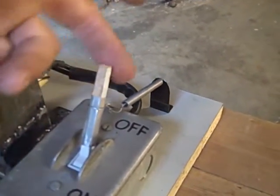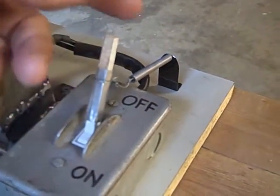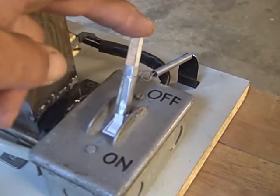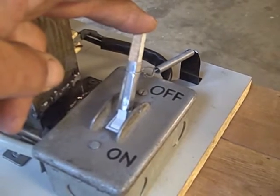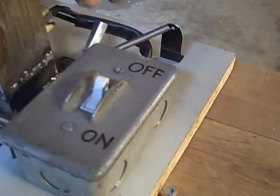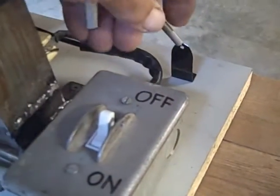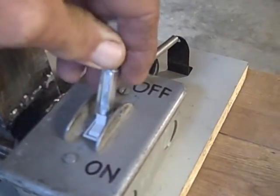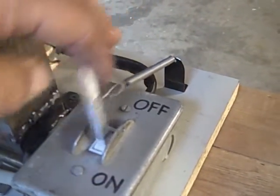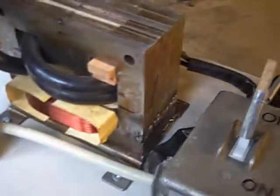It's just a household switch with a spring-loaded return, and I just made a little extension on the switch. So you just hold it on for one or two seconds — I'll show this a little bit later operating. The spring just returns it real quick. On, off, on, off. So if you let it go, it just returns to normal and everything turns off.